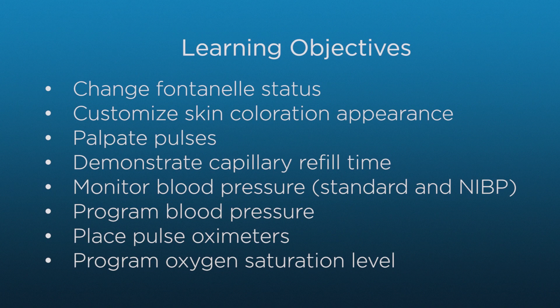In this video, you will learn about Superatory's circulatory features. By the end of the video, you will be able to change the status of the fontanelle, customize the appearance of the skin with jaundice, cyanosis, redness, and paleness, program and palpate the various bilateral pulses, demonstrate and monitor capillary refill time, monitor blood pressure with standard cuffs and NIBP machines, change the systolic and diastolic blood pressures, place pulse oximeters, and make changes to the oxygen saturation level.